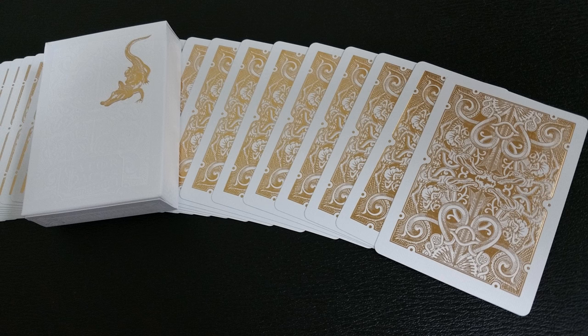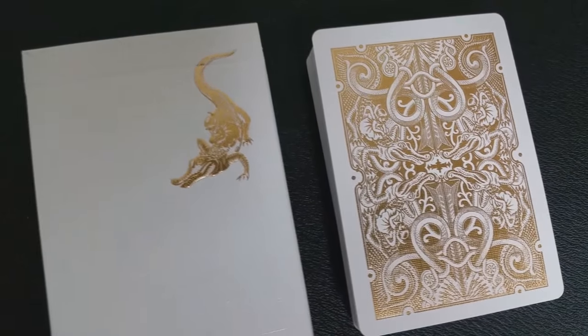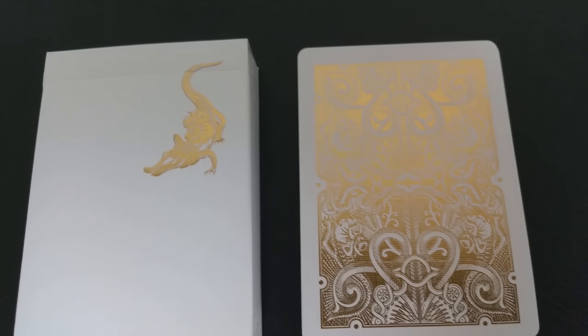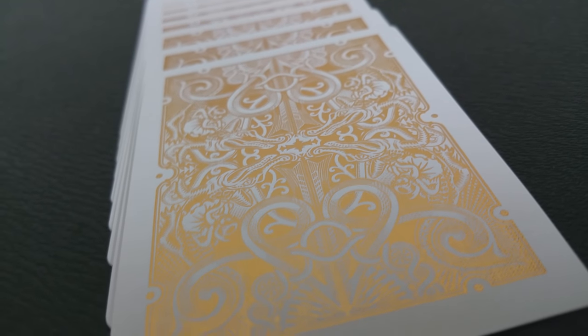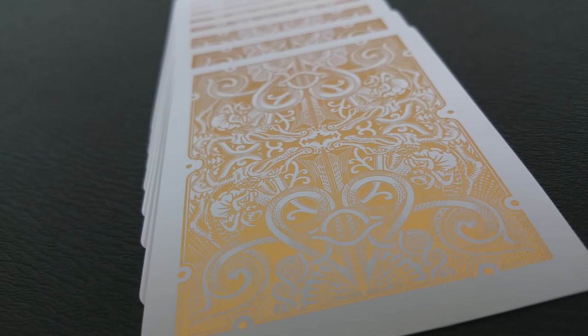The back design is similar to other Gatorback back designs of the past — you have hidden alligators and scroll work. You're also going to notice a very thick white poker border, thicker than normal in the past, and that is simply because of the printing process that USPCC goes through. I think David wanted to make sure the registration on these stayed even, and it still didn't work. There are a lot of cards in my deck that are off-kilter — the registration on these is terrible. So many cards are off-kilter in my deck, it's not even funny.